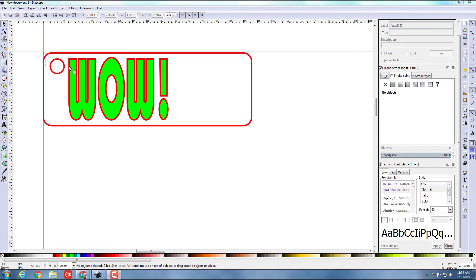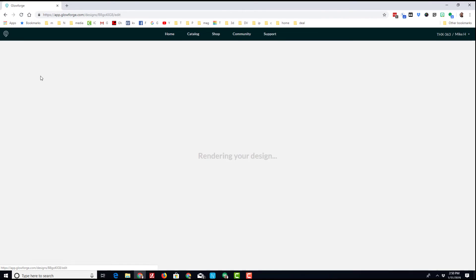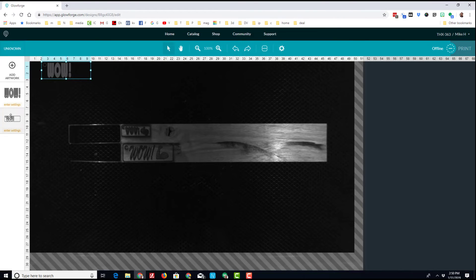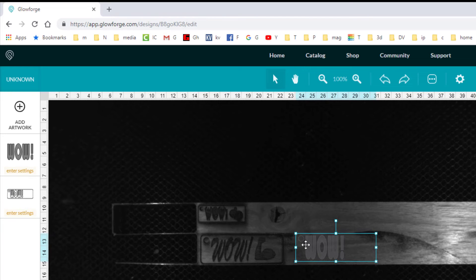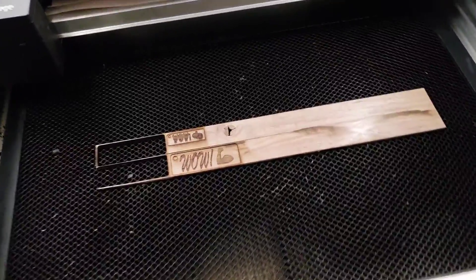I really want to pound home how important the colors are. You can see here this is the same style keychain, but this time I've got red, red, red, and just green. Watch: if I do File > Save and bring that into the Glowforge software, I get only two pieces and it doesn't work — because it would be cutting the letters out as well, which would be silly. That pounds home how important it is to use different colors as you design.